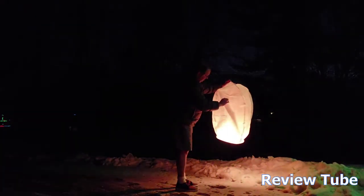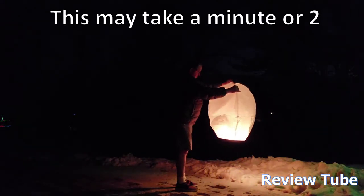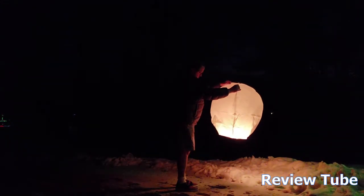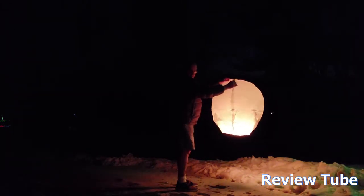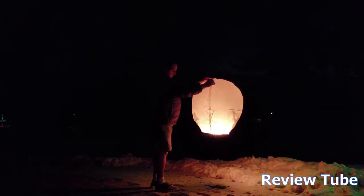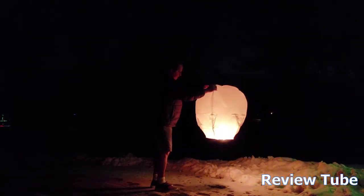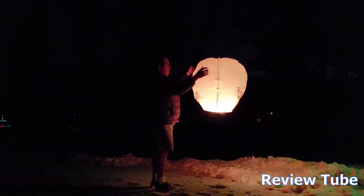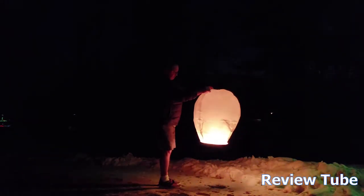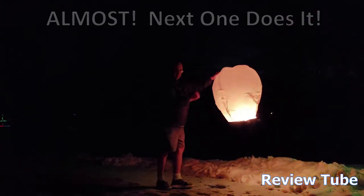I'm just waiting for the hot air to fill it up. I'm going to try it on 3 — 1, 2, 3. Not yet. Almost ready. Try it again — 1, 2, 3. So close. It's almost neutrally buoyant.